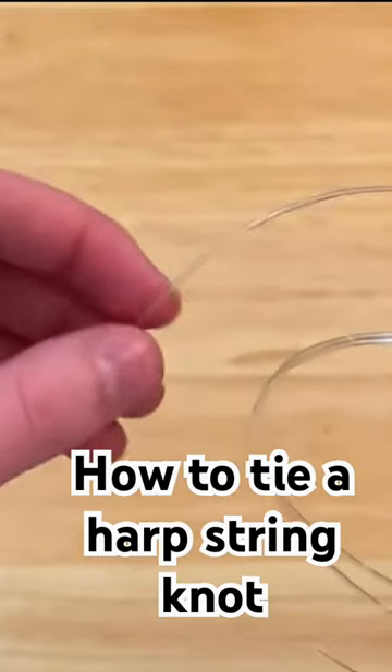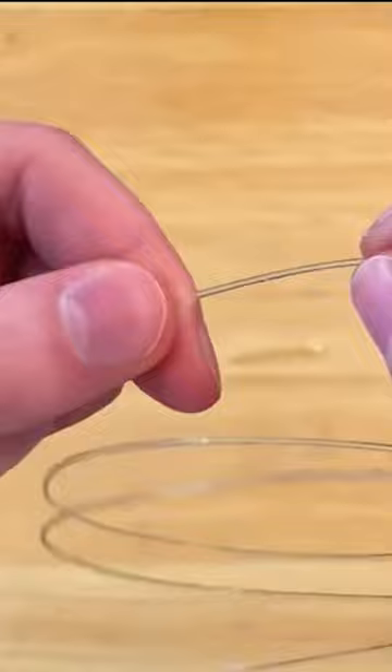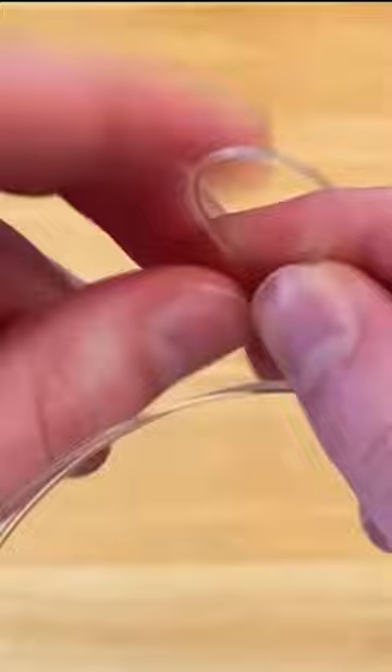Watch closely — this took me forever to learn. You're going to twist the loop-de-loop, and you want the shorter end to be above the longer end. Okay, so that's your first loop.